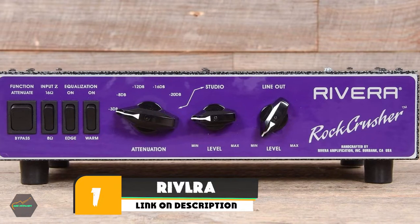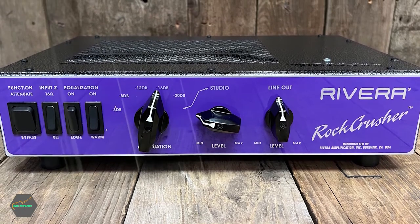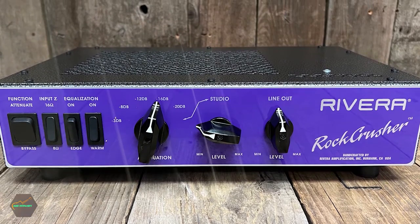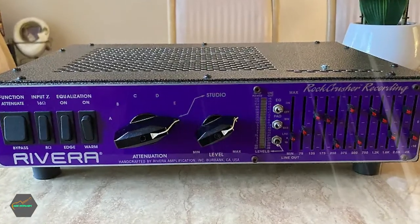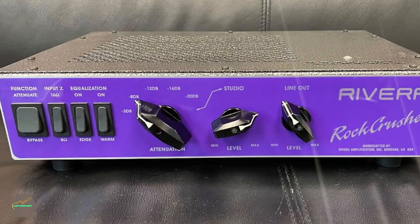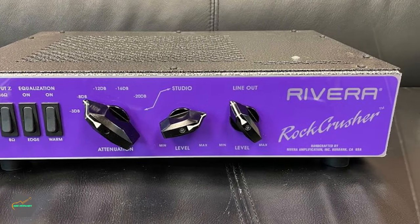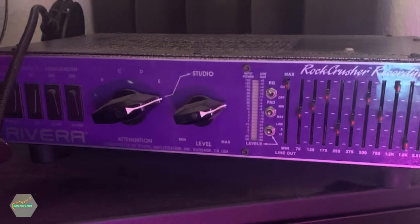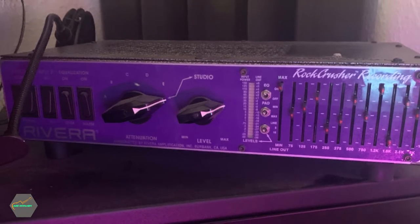At the first position of our list, we have the Rivera Rock Crusher. The Rivera Rock Crusher is a passive, reactive attenuator that interacts with the tubes in your amp to achieve the best possible tone. It has 8 ohm and 16 ohm impedance options and can handle any wattage up to 150. It can match a wide range of amps and has an attenuator dial and two level dials for the two different outputs. There are also easy-to-use EQ switches that turn either edge or warm-on to bring out any sounds which you feel are lost in the volume reduction.